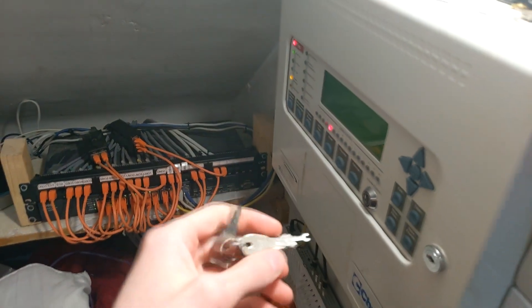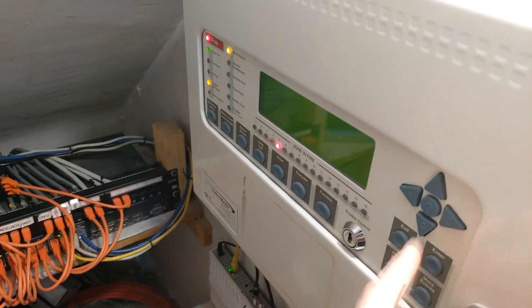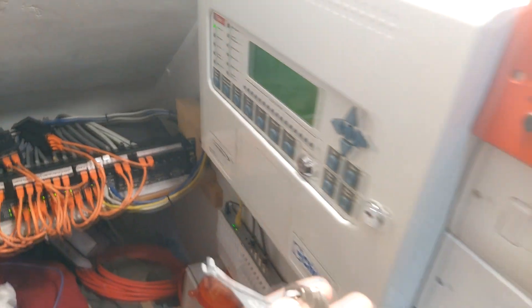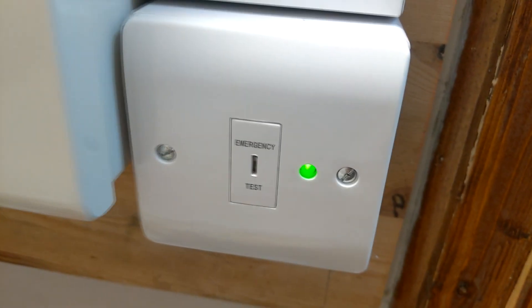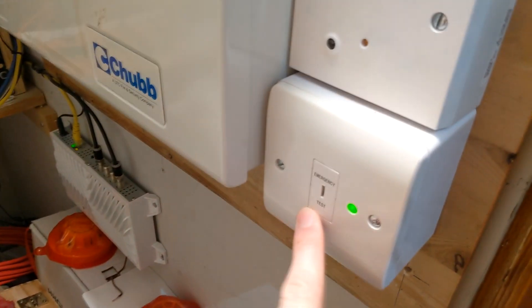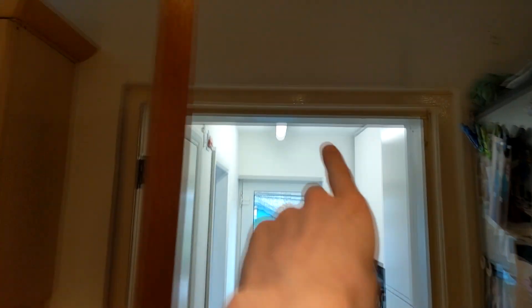I'm now going to put the system into test. I've got to reset it — there we go — and I'll put the key in there. The panel will screech and then the green LED will come on, so I'll just acknowledge that to shut it up. That's now in test mode. I'm just going to hang the key switch in there so I know where it is, and then I'm going to activate the multi-sensor in here.